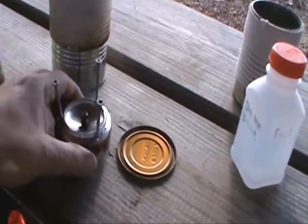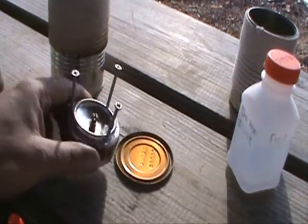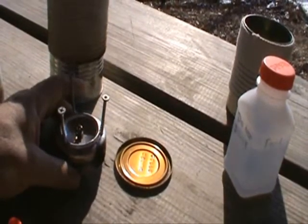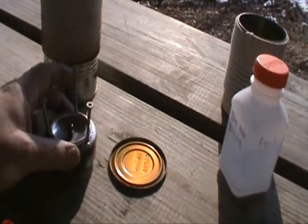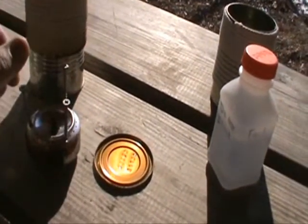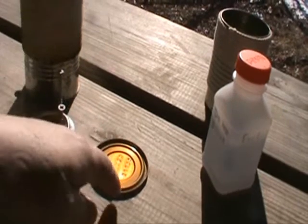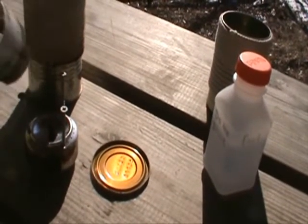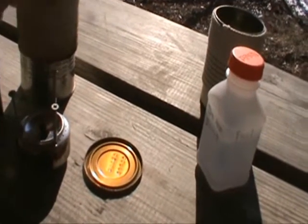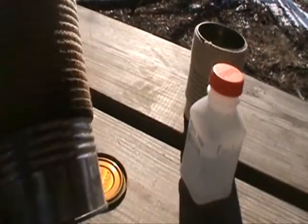Traditional setup — just two soda cans cut in half and top and bottoms put together. The difference I did is I added a couple of galvanized screws there for my pot stand, so I don't have to mess with that. My pre-staging pan is basically a can top. We have one of those can openers that cuts the can on the side instead of the top, so it leaves a nice little lip about a sixteenth of an inch. Got a windscreen I've been trying out — this is just another aluminum soda pop can. Seemed to work okay.